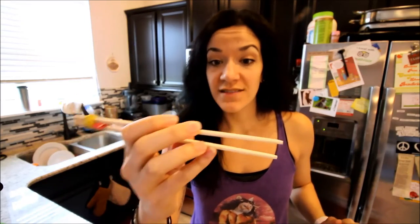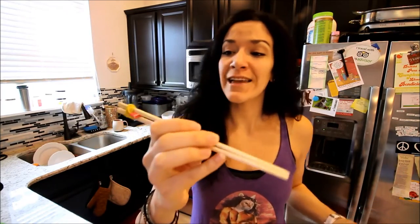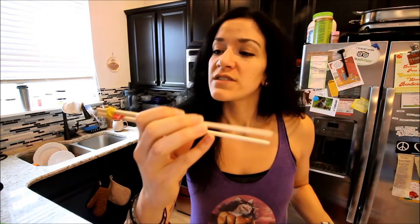Look at how easy that was. If you're a server at a place where people eat with chopsticks, you will get so much more in tips if you just make this for the kids at the table, or the really cool adults.